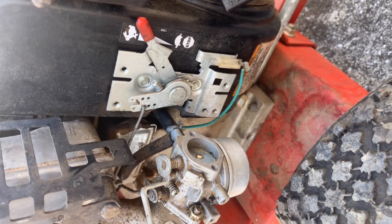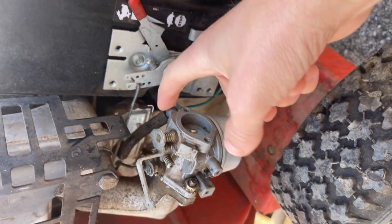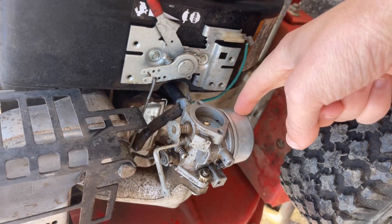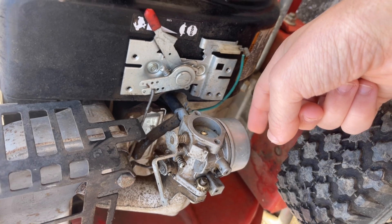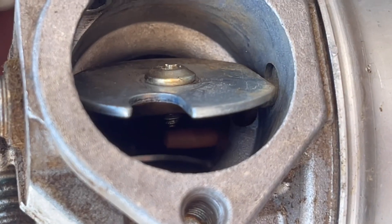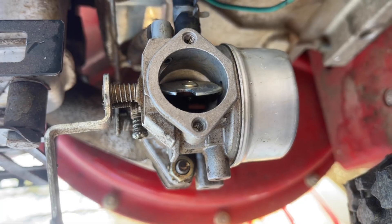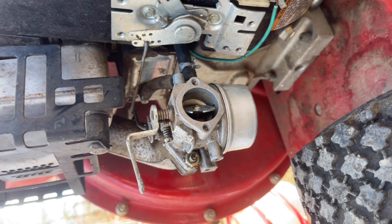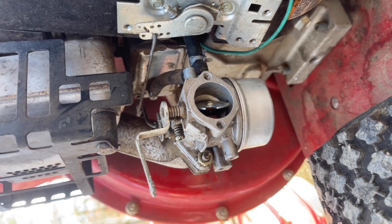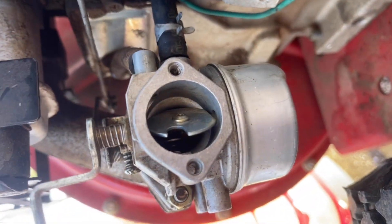I took out the float and the little needle and made sure those were clean. Fuel is definitely getting into the bowl. I was able to stick a tool down through it and get fluid to flow through, so I don't know what else it could be.